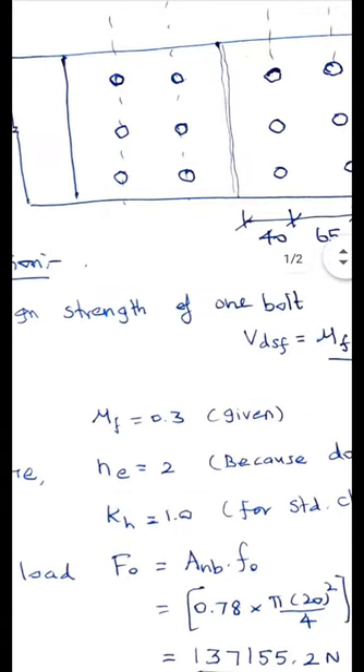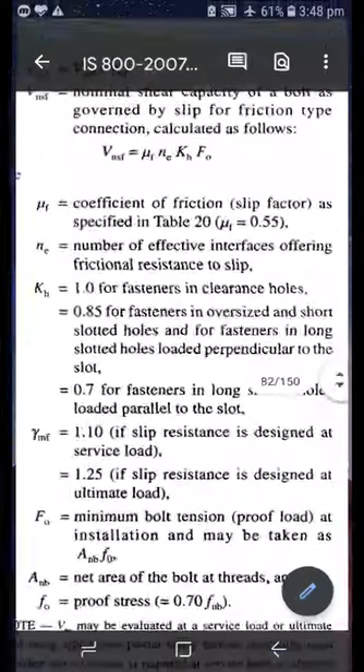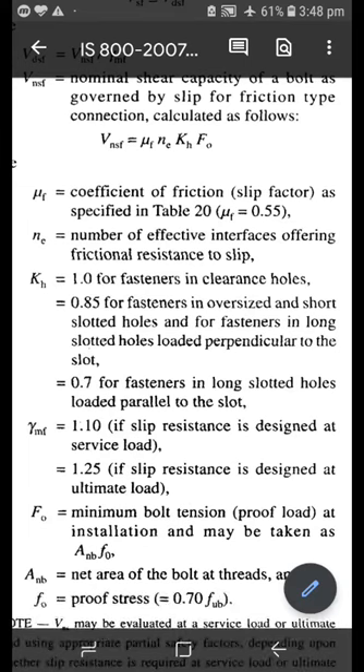Next, K_H: as per the code, K_H equals 1 for fasteners in clearance holes, 0.85 for fasteners in oversize and short slotted holes, and 0.7 for fasteners in long slotted holes. In our case, it is directly given that fasteners are in clearance holes. Therefore K_H equals 1.